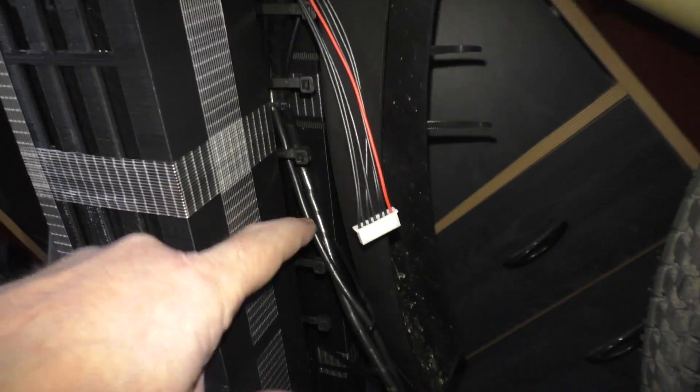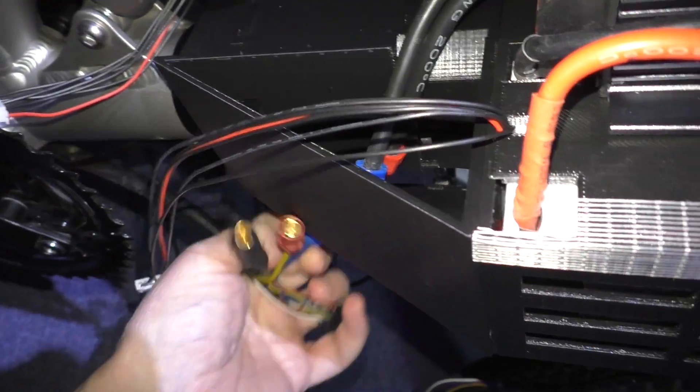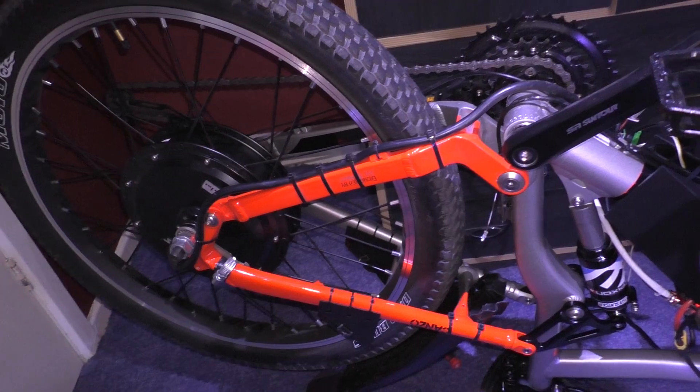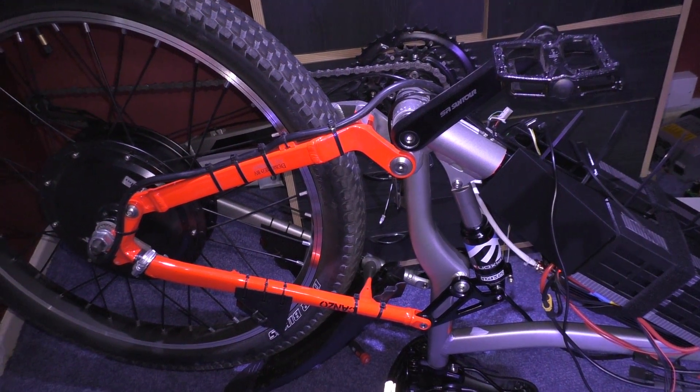The cable ties and zip ties are all threaded through and they go over the center bar. So that's all done. What I'm going to do now is wire the Sabaton and all these will go up into there. And then hopefully I'll be able to test it.